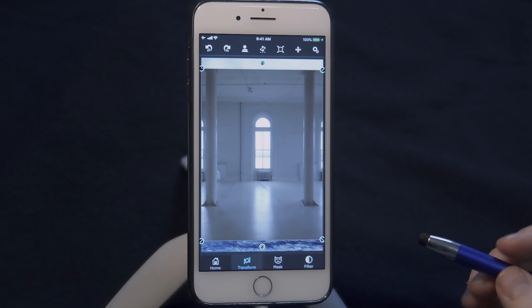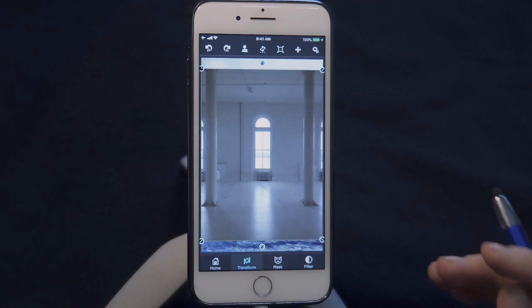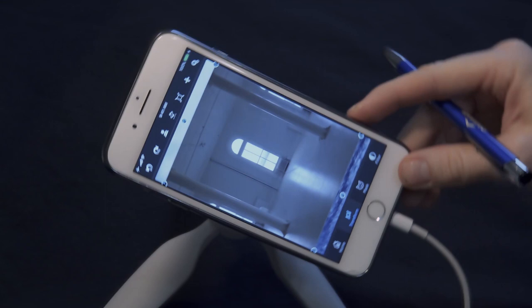There are two things I'd like to mention before we begin. I prefer to use a stylus, however you can do this job with your finger — it's no problem. Also, I like to rotate my iPhone to use horizontal mode, but you're totally free to continue using vertical mode. Both will work equally well, so don't worry about it. Now the first thing I want to do is erase the windows, because we want to reveal the background layer which is the ocean.